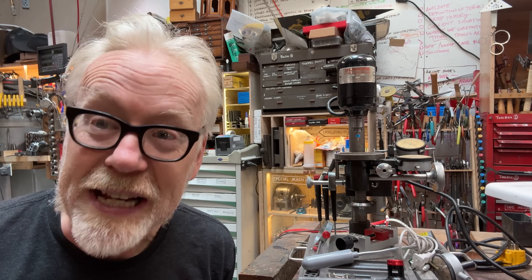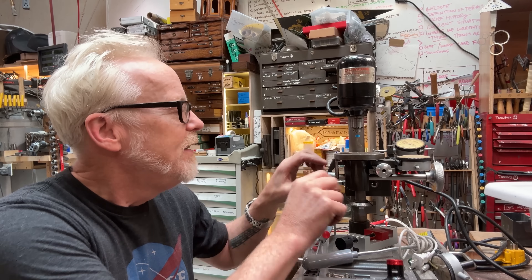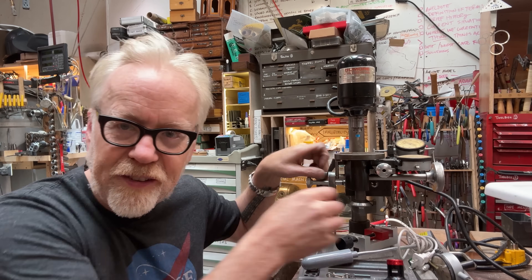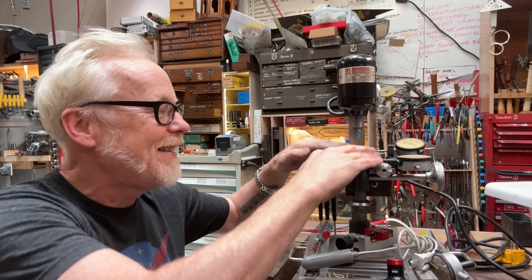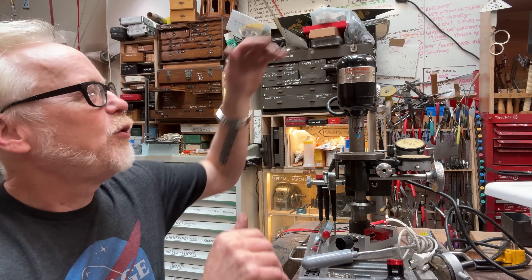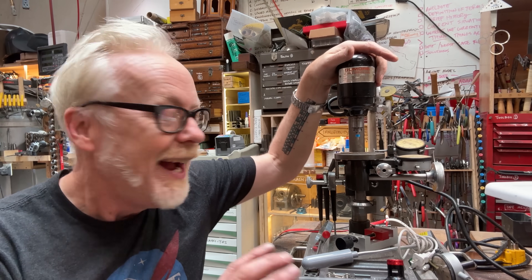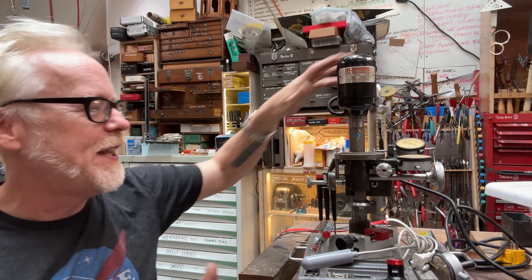A couple of unique features: one is that this spring return here was not actually a spring — it's a counterweight system to make the whole table neutrally buoyant. Number two, when you want to go below ten thousandths in diameter, you want to go below the 17,000 RPM base speed of the Do More and run at more like 1,000 to 2,000 RPM. So I bought a speed control for that.